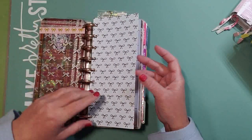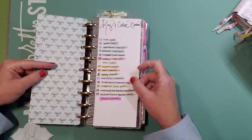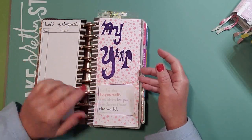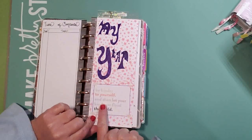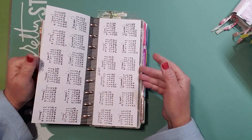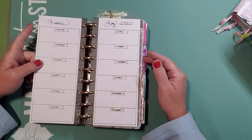There's acetate and vellum throughout. This is my key and color code system table of contents, which I never did use because I made that in the summer. My year quote: 'Be kinder to yourself and then let your kindness flood the world' — that is a quote by Pema Chödrön. Then I have a 2021 year at a glance, 2020, and my future log for 2020.